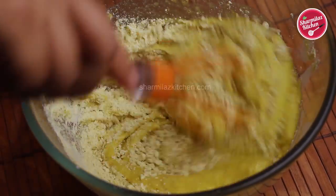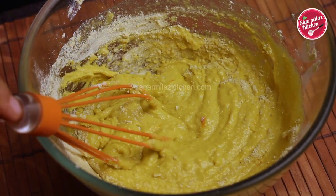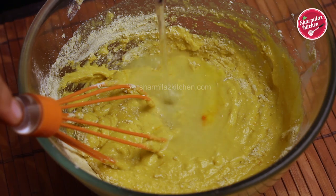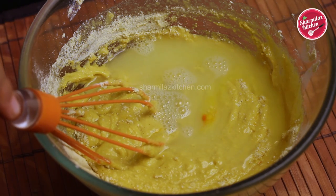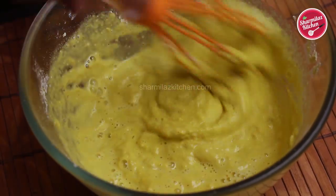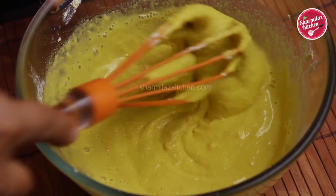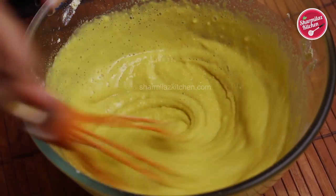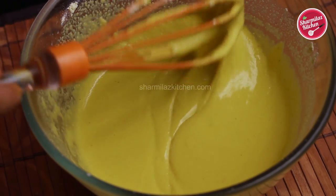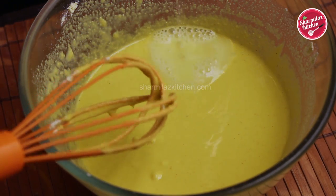If you add all the water together, the batter will get so many lumps and it will be hard to break them. Adding little water at a time also ensures that your batter is in the right consistency. Now as you can see, the batter I made is very thick. We will keep it aside for 30 minutes — in this time the besan will absorb more water and become thick. After that we will add more water to bring it to the right consistency.